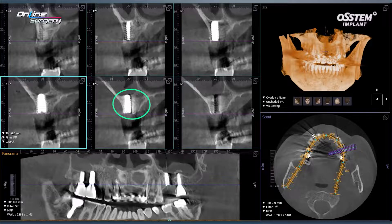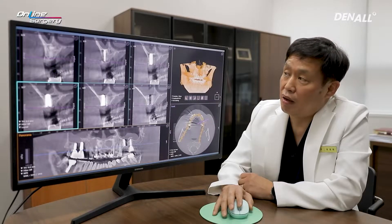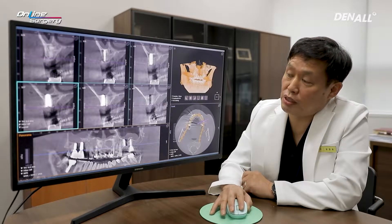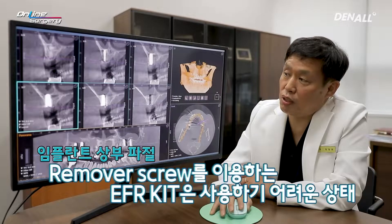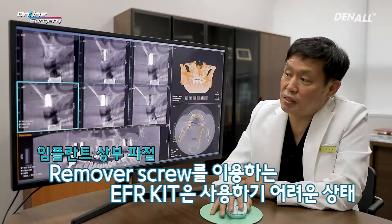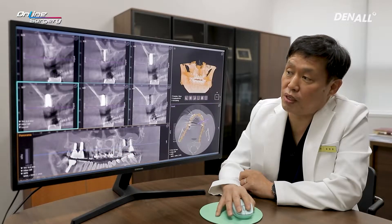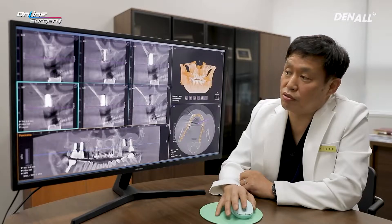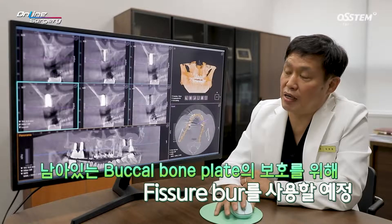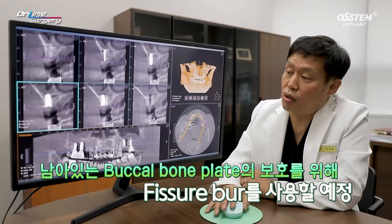I plan to remove the implant and place a new one. When the implant is fully osseointegrated and the superstructure is fully fractured, it is difficult to use an EFR kit. If you use a Trephine Burr, the buccal plate will be destroyed. Therefore, in order to preserve it, I use a Fissure Burr at high speed to make a slight gap, gain fulcrum, and use an elevator to luxate the implant for removal.